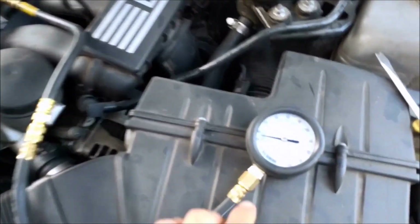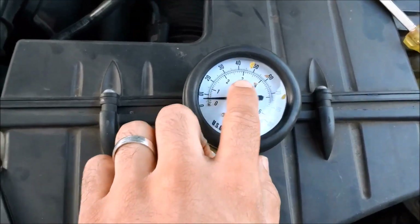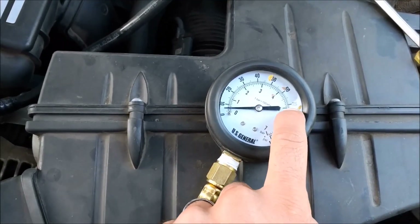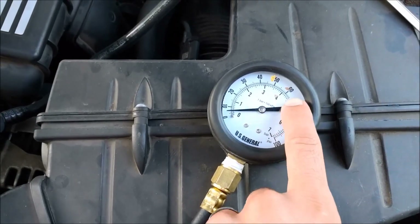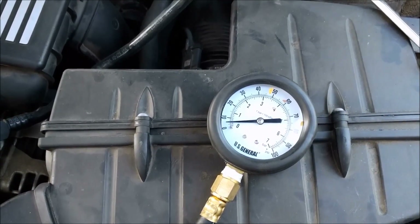When we hook this up, the PSI reading is about 72 for a BMW, and it should remain there for at least 20 minutes. We're going to see a drop of about 5 to 10 PSI.